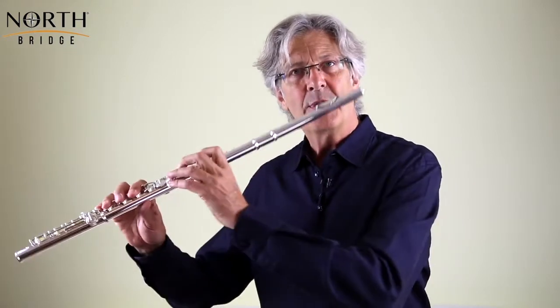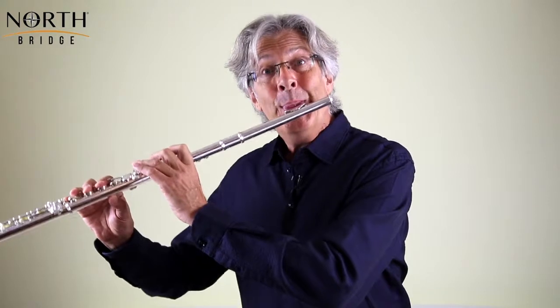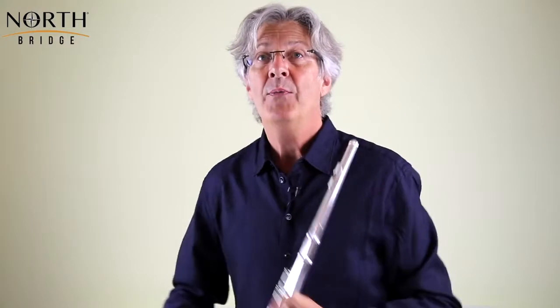We're in the key of A minor and it starts on an E at the top of the stave, which is a very treacherous note for the flute. In the key of A minor, the E needs to be brighter and higher, yet on the flute — no matter what flute you own — the E has naturally flat tendencies. We've got to be very careful that we start off with that E in tune. This won't happen unless we are fully prepared, so I would advise: breathe, fix your embouchure, pause, and then go.